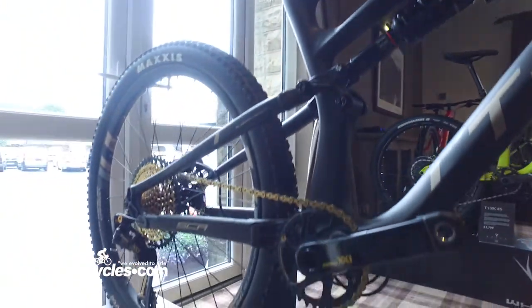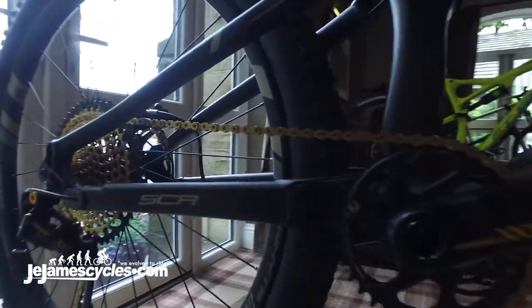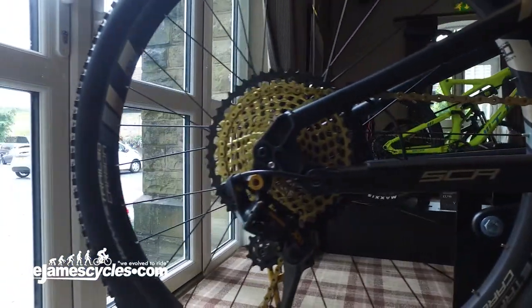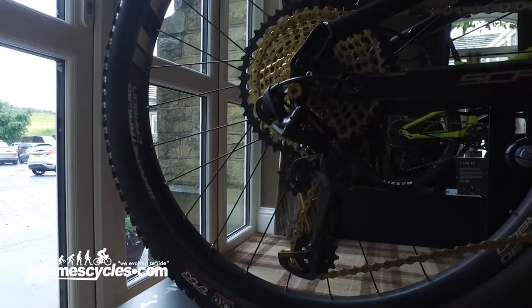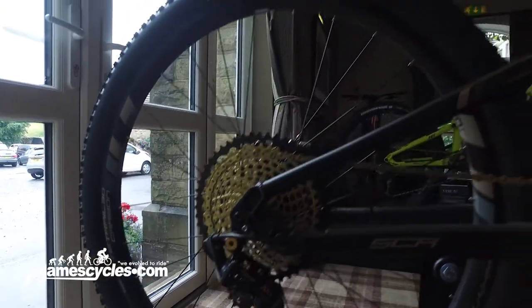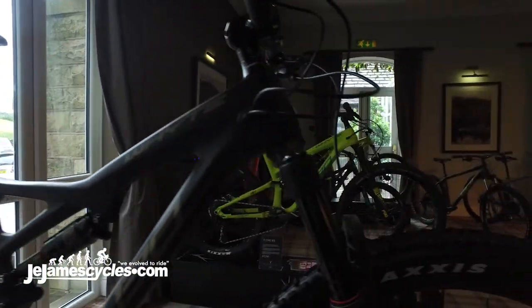This bike, the T130 C Works, was the last 5 out of 5 test score review in What Mountain Bike magazine. Overall it's a super compelling bike, incredibly popular, very capable, and the perfect UK trail bike.